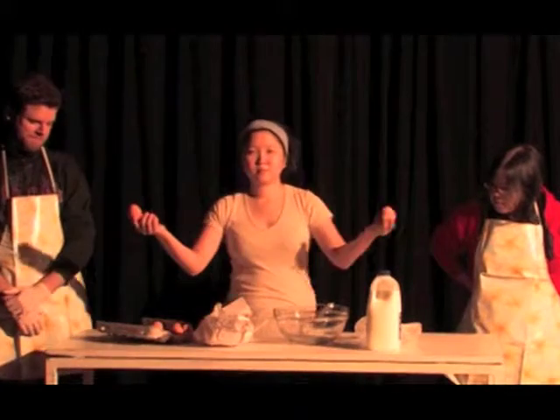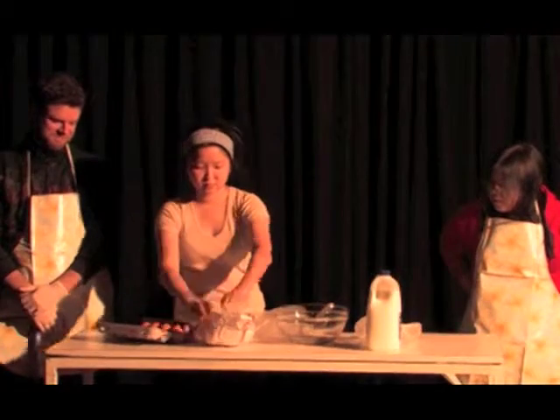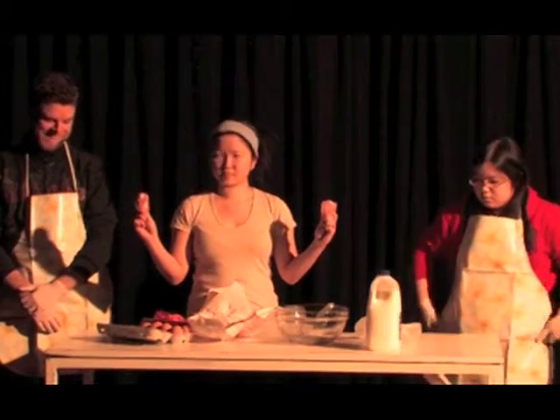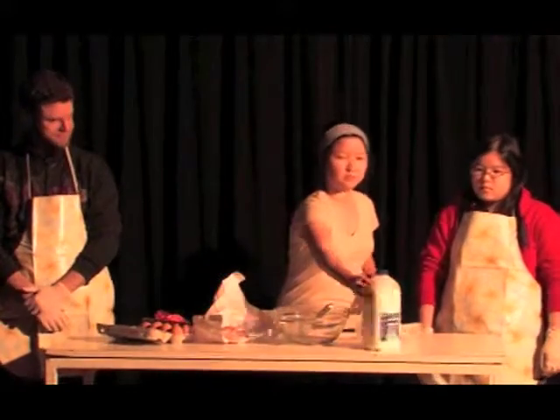Thirdly, you will need two lovely legs, preferably without fat. Lastly, lest you shall forget, a liter of freshness.